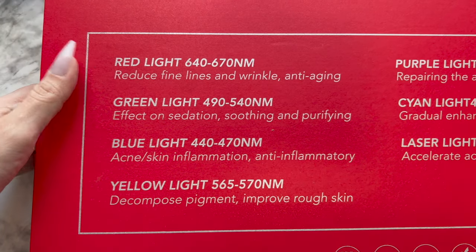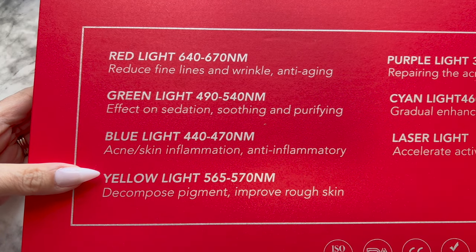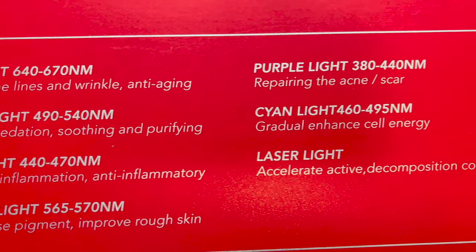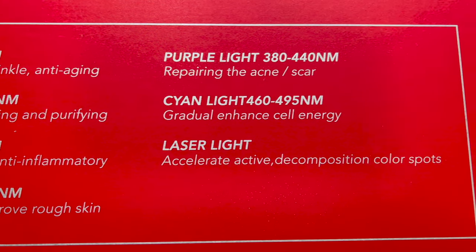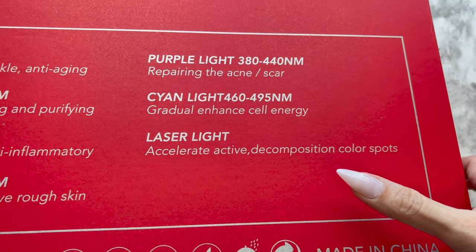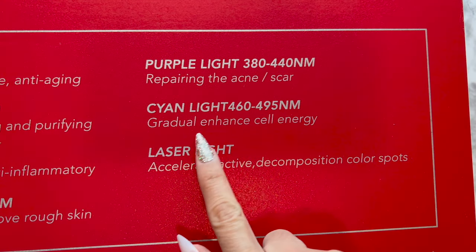The mask comes very well packed. You do have seven different settings: red light to reduce fine lines and wrinkles, green light for soothing and purifying, blue light for acne and skin inflammation, yellow light to decompose pigment and improve rough skin, purple light for repairing acne, cyan light for enhanced cell energy, and laser light to accelerate active decomposition of color spots.